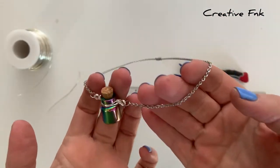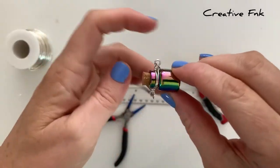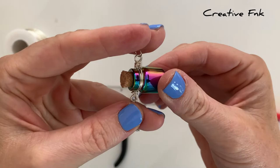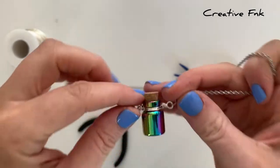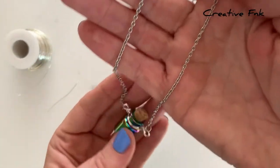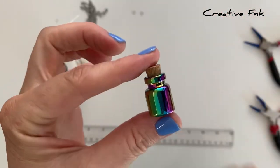Today we're going to do a simple wire wrap on a little glass bottle and make it into a pendant. This wrap has two bales that sit opposite each other and they hang from the chain on each side. The glass bottle can actually spin inside, but the wire is tight enough that it can't come out the bottom. You can see it's got a bail on each side and we've just attached a jump ring and a chain.